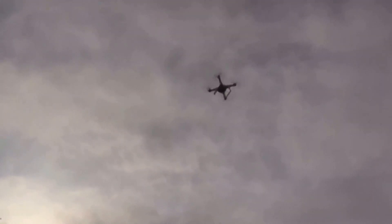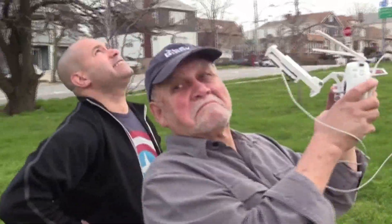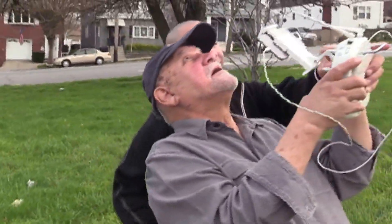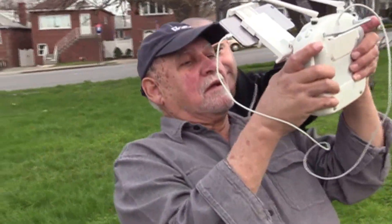Why go near the trees? Because you're learning the controls. The safer — ironically, the higher you are the safer it is. Because then you're not by any trees, you're not by any obstacles, and then you can learn how to play well with the controls.